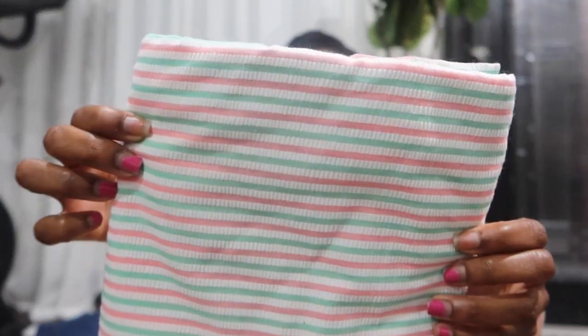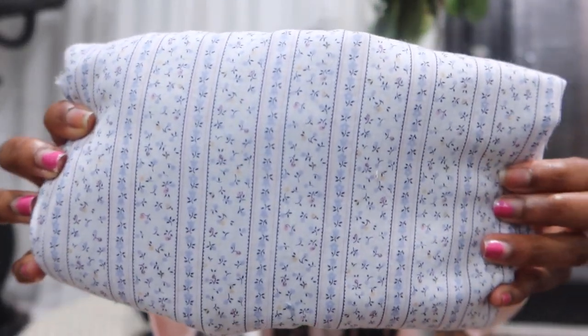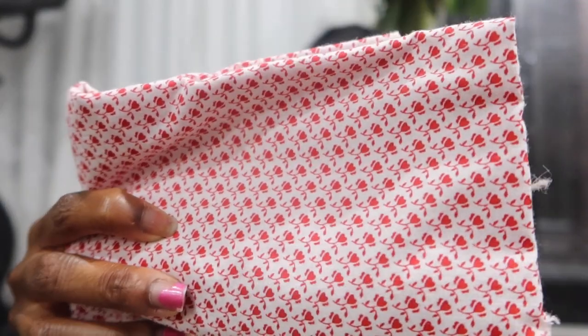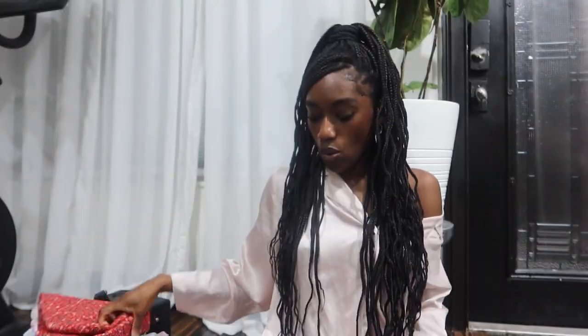Now I'm going to quickly go through the fabrics. Starting with this pink striped fabric — it has pink, green, and white stripes, very American-feeling. This one is black with red stars and blue plaid. Then a floral one — I got a lot of floral fabrics because they had a ton. I feel like floral is all I've been seeing lately, especially in summer — that whole Lana del Rey vibe. I also got this one that's like flowers but hearts.